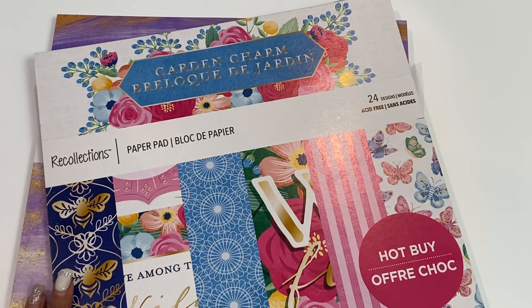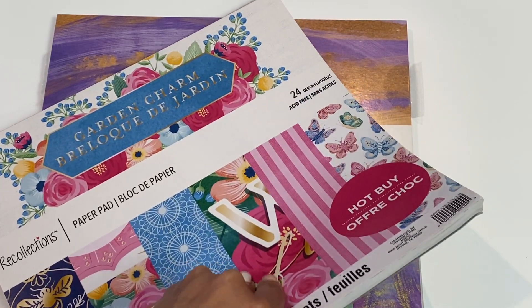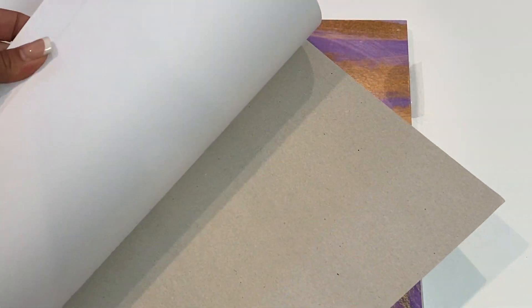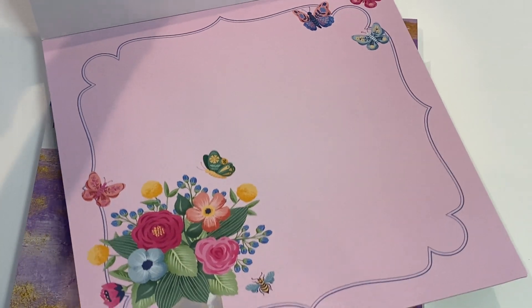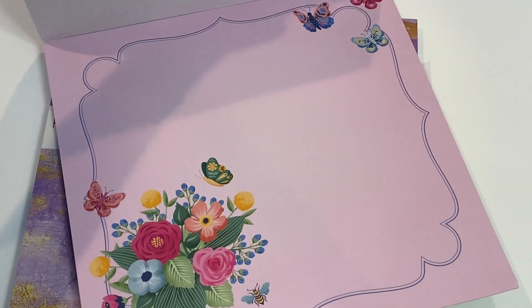I'm going to start with this 12x12 paper pad right here. This is the Garden Charm — there are 48 sheets in this particular pad and 24 designs. I'm just going to do a quick flip-through so you guys can check it out. This one is really, really cute. There's a large 12x12 design on this page.